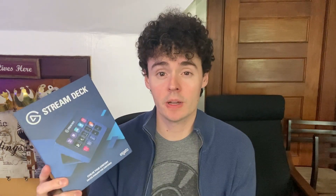Hey there, it's Kevin, and I wanted to give you a quick video review of the Elgato Stream Deck. I started doing some live streaming a while back, and this has helped so much in terms of getting everything in order and just making it so easy to stream.